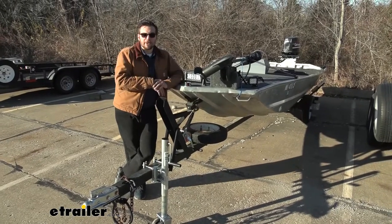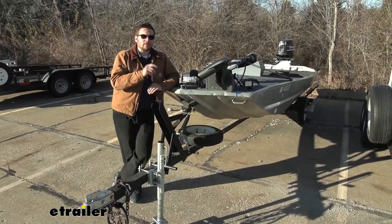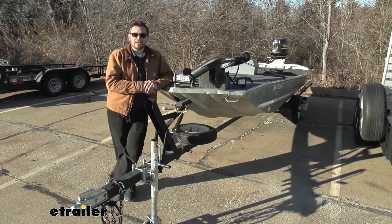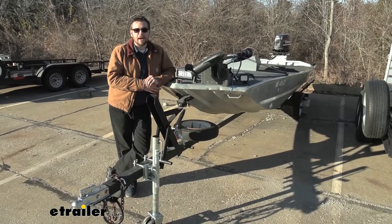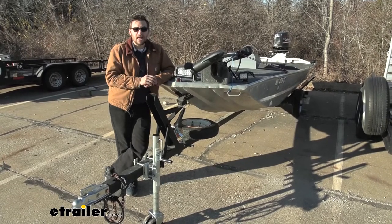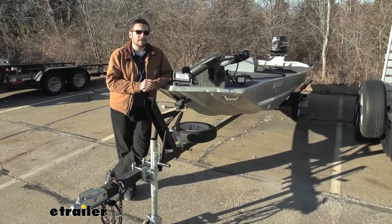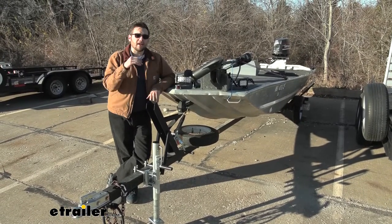So can this get our boat up on our trailer? Yes it can, as long as we're keeping in mind what kind of boat we have. So is this winch right for you? There are going to be a couple different factors we've got to keep in mind in understanding the weight of our boat. However, I highly recommend perusing that here at eTrailer.com. I'm just going to break down the big one, which is going to be the weight of our boat.